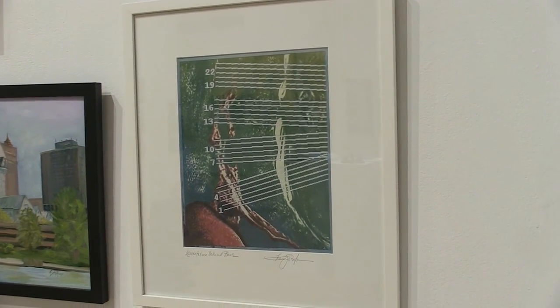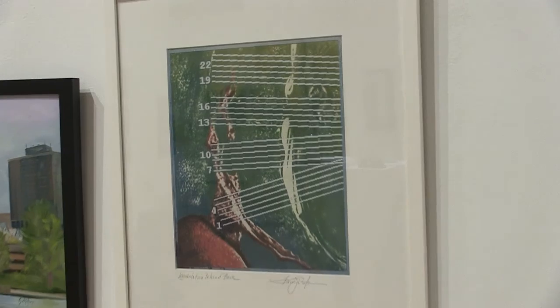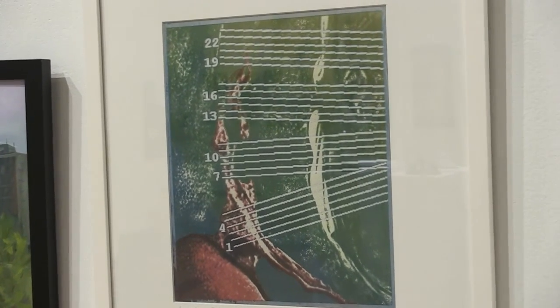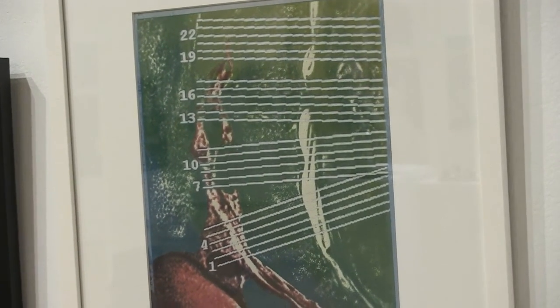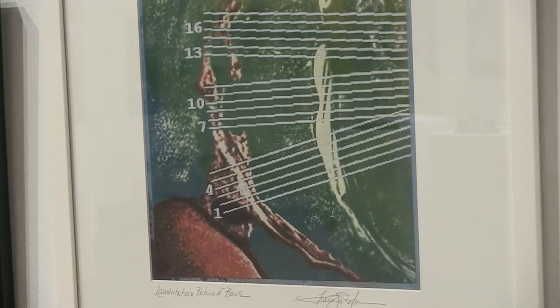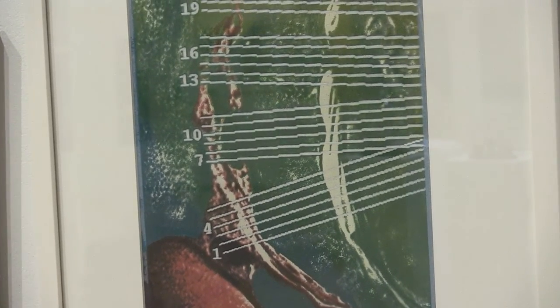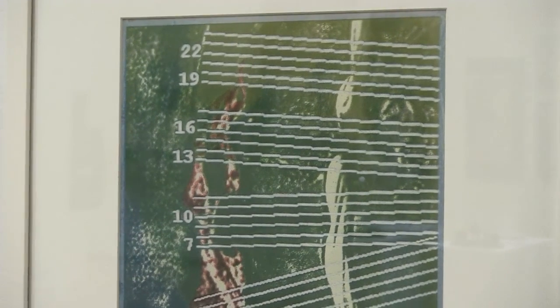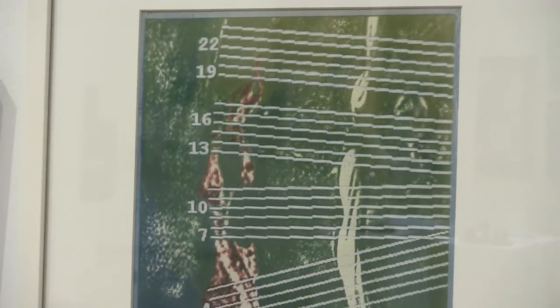I also saw them as music, bars in music. And so when I saw this figure — this to me looks like a hip and an arm and the head — it felt like there was something musical in there, but not a beautiful music, more of a lamentation, something that was behind bars, entrapped.